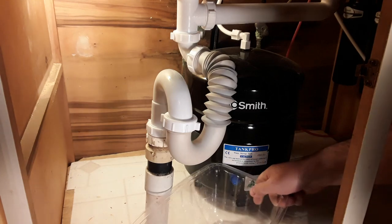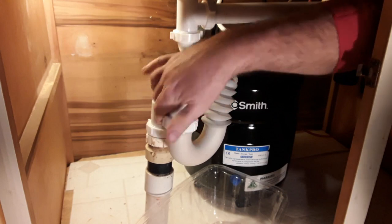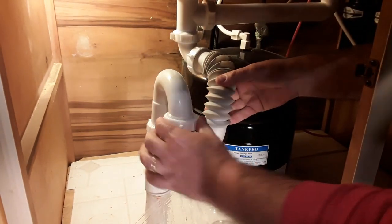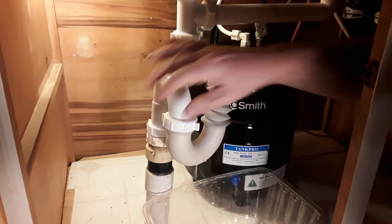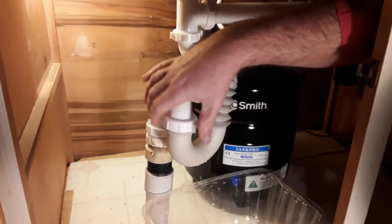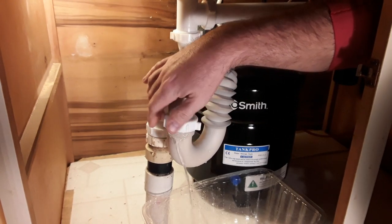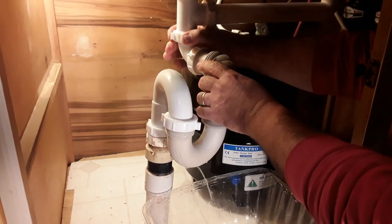I've got a catch basin here in case there's any water that's going to leak out. I'm just going to loosen this and take this off up here.